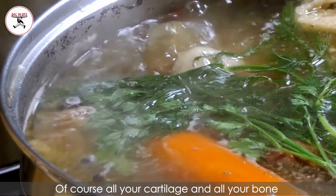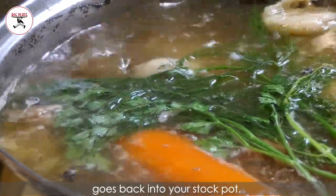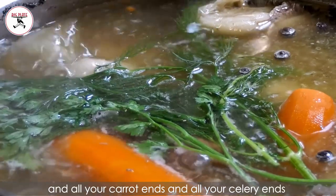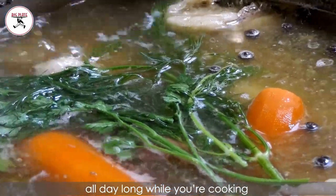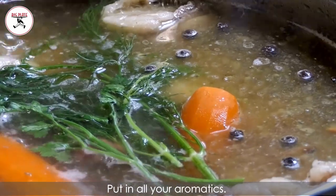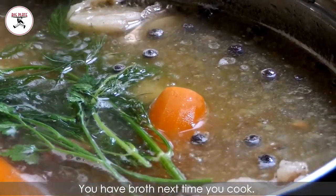All your cartilage and bone you pull out of the carcass goes back into your stock pot. Put all your leftover onion ends, carrot ends, and celery ends in all day long while you're cooking — just keep throwing that in your water, salting it a little bit, putting in all your aromatics. At the end of the day, just freeze it. You have broth the next time you cook.